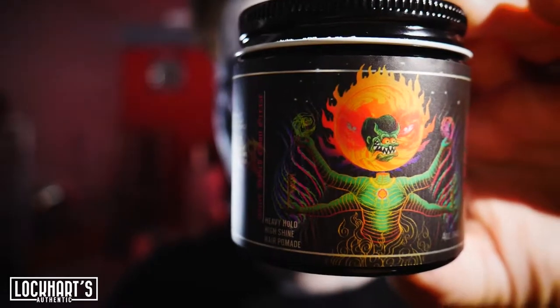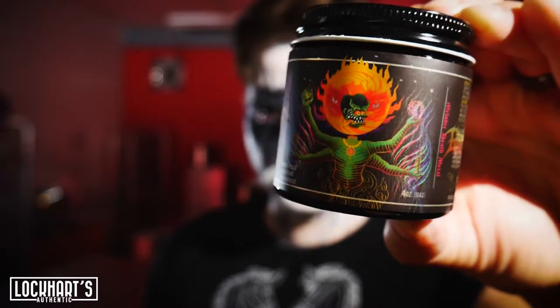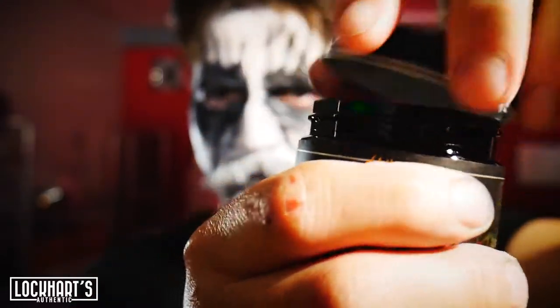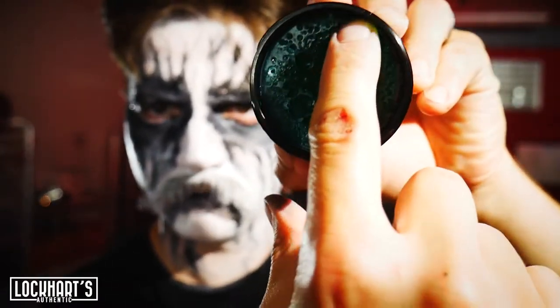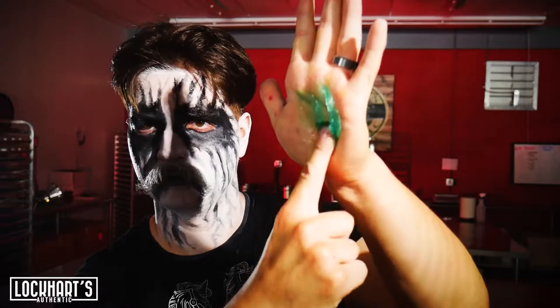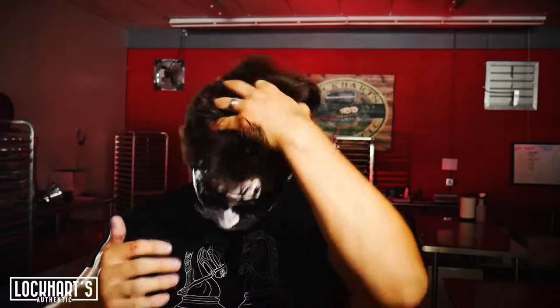This is probably my favorite piece of artwork that we did through the Grease All End All line. We used different elements from many different melodic death metal albums. Here comes the scoop — nice and smooth, buttery. And we're going to apply it into the hair now.